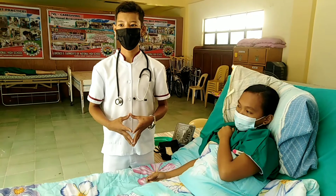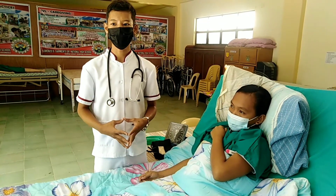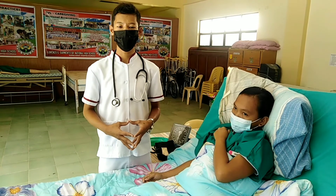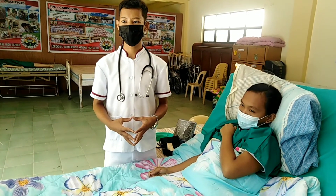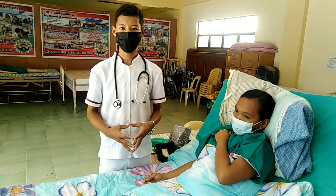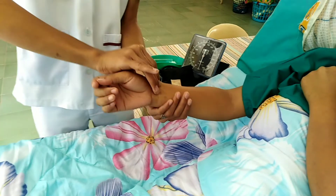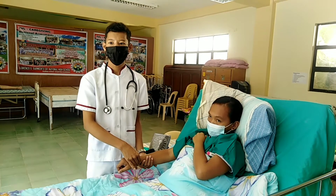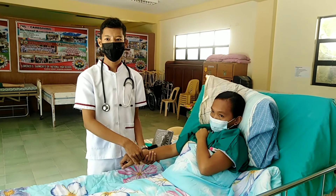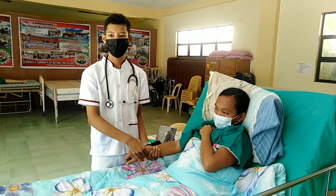Procedures for taking the pulse and respiration. While taking the temperature, place the tip of your pointing and index fingers over the client's radial artery on the inside of the wrist on the thumb side. Apply only enough pressure to the radial pulse. Using a watch, count the pulse beats for a full minute.